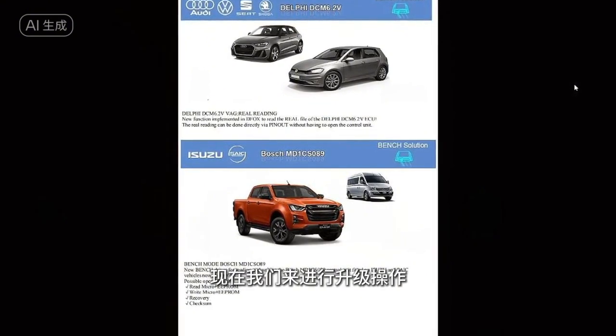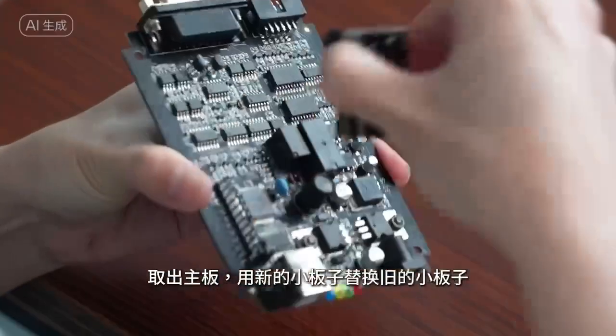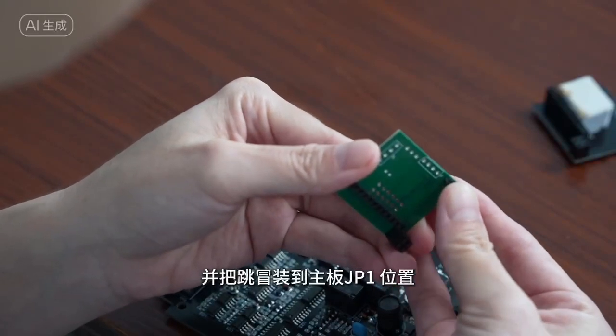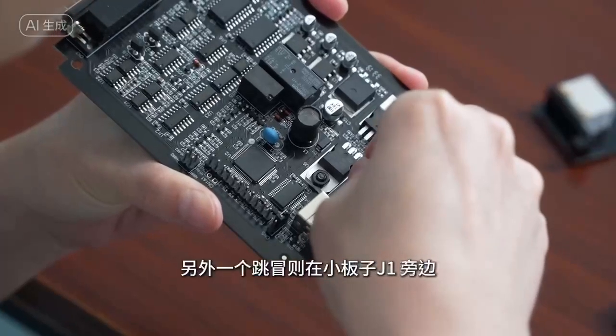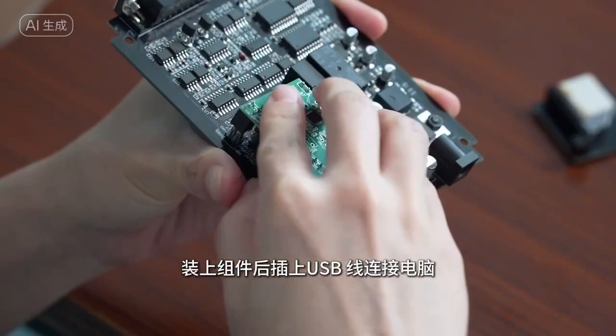Now let's proceed with the upgrade operation. Open the KT-200EI belt shell and take out the main board. Replace the old small board with the new small board, and install the jumping cap to the main board JP position. Another jumping cap is placed next to the small board. After installing the components, plug in the USB cable to connect to the computer.